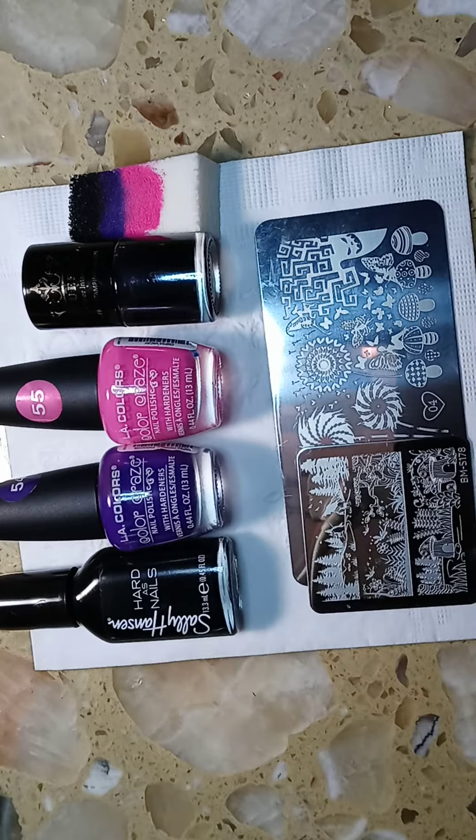Hi everyone, welcome to my channel, thanks for tuning in. Today I decided to do pixie nails, and these are the colors that I chose. The first one is called Black Heart by Sally Hansen, the next one is called Paradise by LA Colors, and the last one is called Vacay by LA Colors.